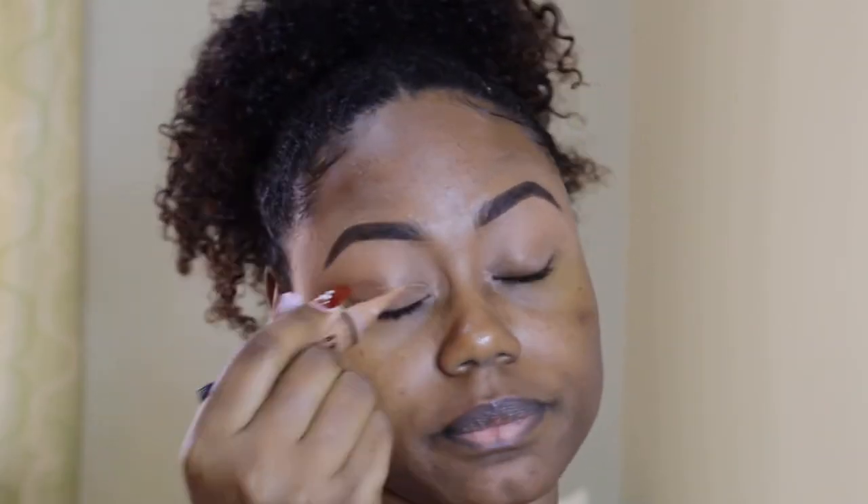Alright you guys, so I've zoomed you all in a little bit and I have already done my brows off camera. So now we are just going to get straight into everything. I'm going to prime my eyelids — I did a little bit before when I was doing my brows, but I am just going to prime them all over again. Just a little bit.